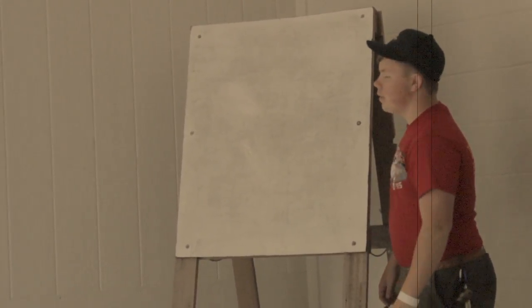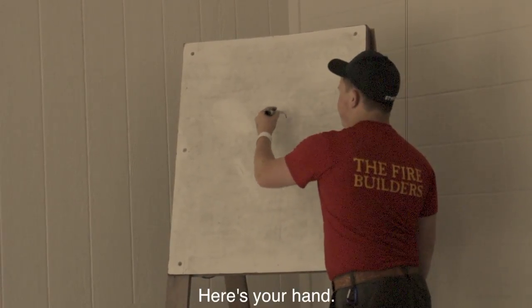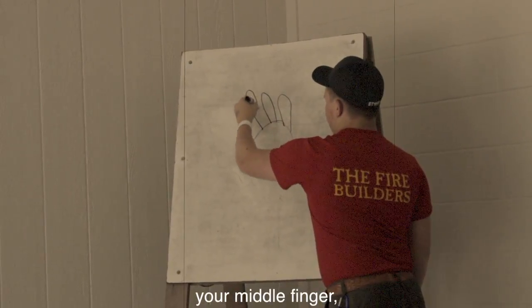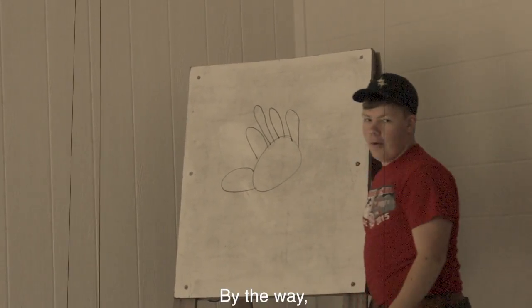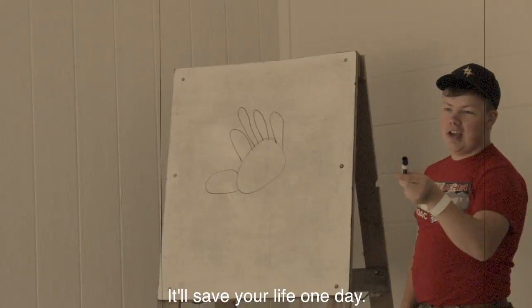So let's say you're sewing something on your Class A uniform. Here's your hand. You got your pinky, your ring finger, your middle finger, your index finger, and your thumb. By the way, a thumb isn't a finger, kids. Get that in your mind. It'll save your life one day.